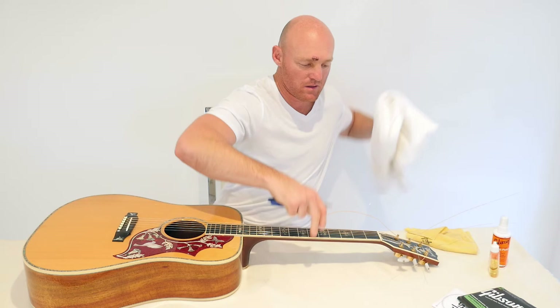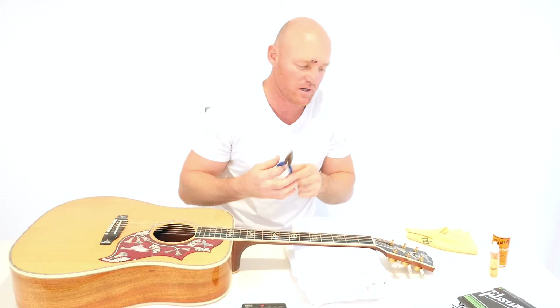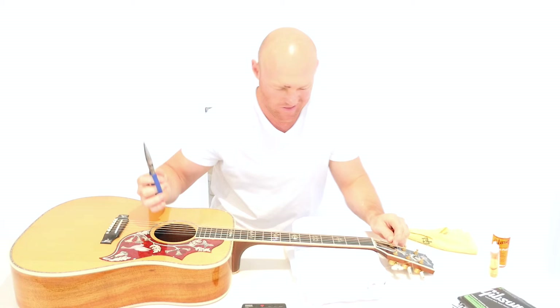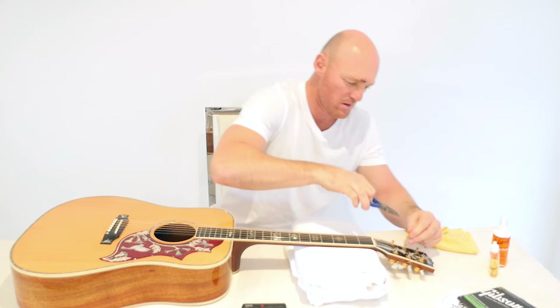Something I probably should have got a while ago — just get a string winder or something like that and roll it up, keep your machine heads off. So what I've got is a pair of cutters; cut the top of these strings, get them down as close as I can so you never sort of cut your hand.